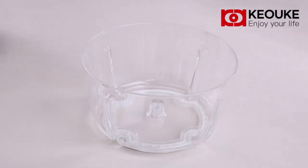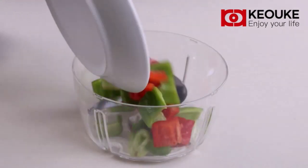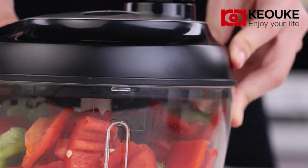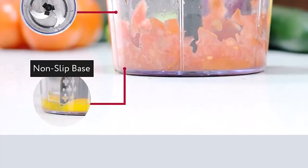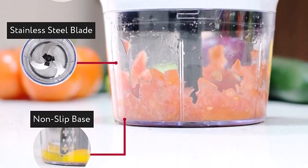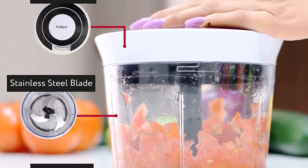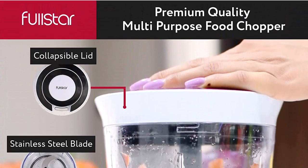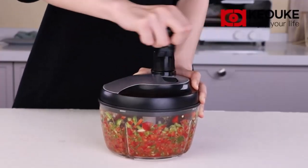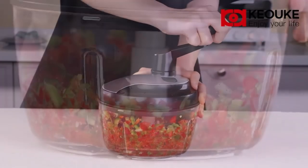Number 4: Top quality function and design — the three rotating blades are made of 304 stainless steel, strong and sharp. The thickened plastic bowl has a capacity of 1.8 L, about 7 cups, enough to hold the food you want to chop. The crank handle conforms to an ergonomic design which saves effort when rotating and cuts all food into pieces quickly and easily.